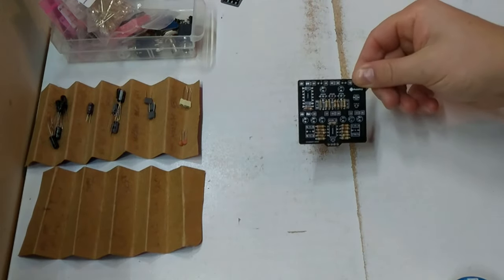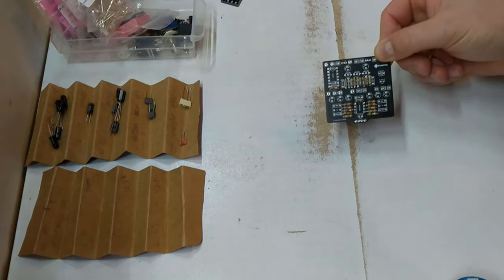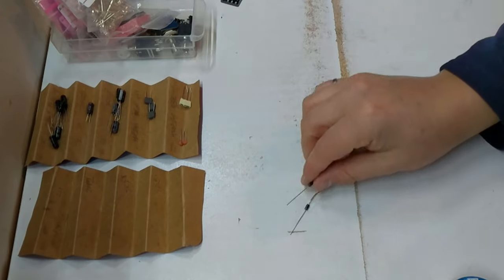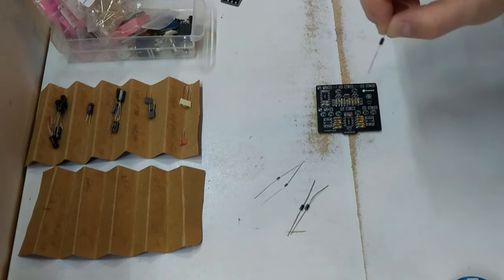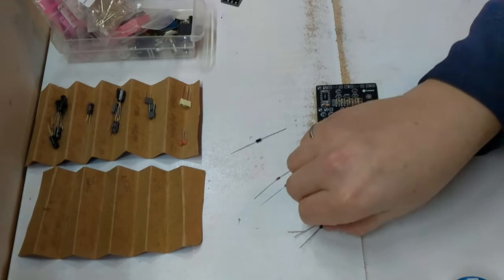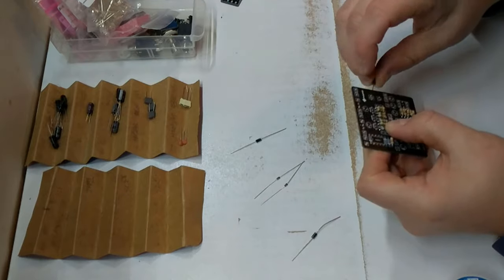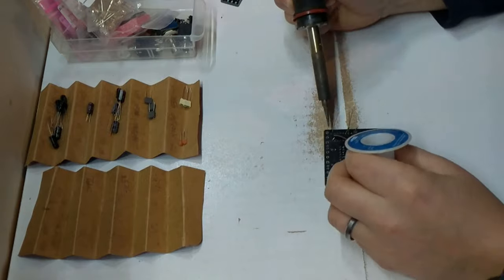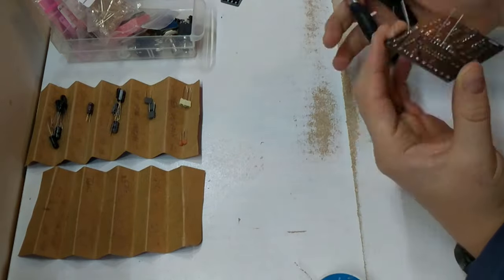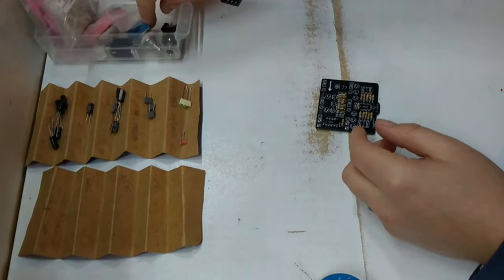There is our finished board with resistors. Now we've got to move on to diodes. We've got our diodes here: 1N4001s, 1N4148s, and the other ones are 1N5817s. Let's throw these in next.